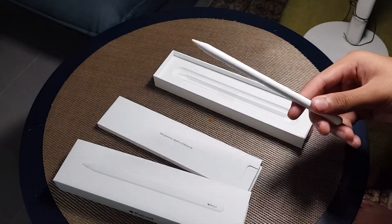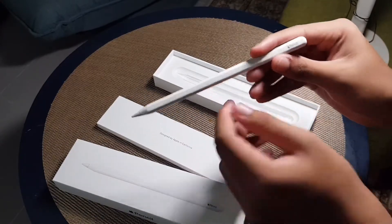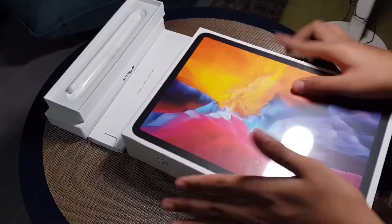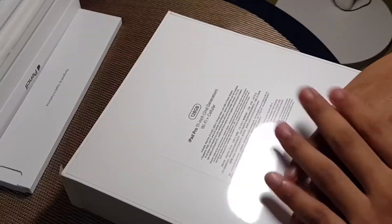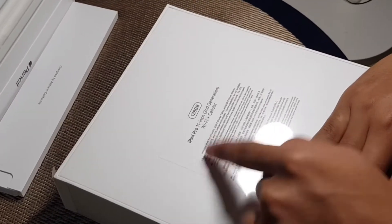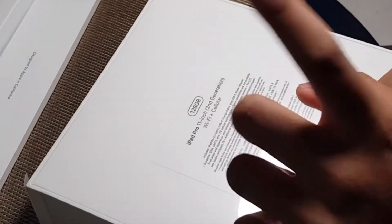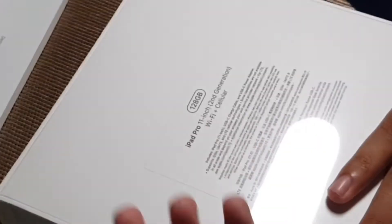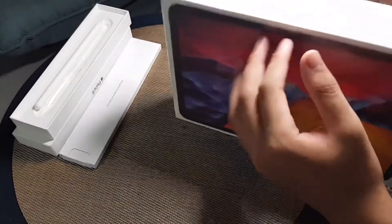Okay, I'm back. So this is the second generation Apple Pencil — you just put it on the iPad, I'll show you guys later. Now let's get into the iPad. The specs: this is the iPad Pro 11-inch, second generation, Wi-Fi, 128GB, and also Wi-Fi plus cellular LTE, so I can put a SIM card inside for data outside.